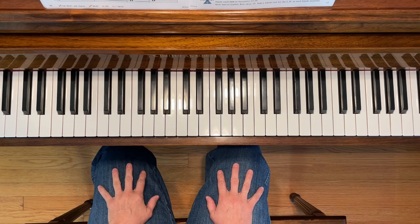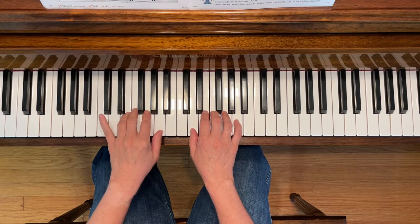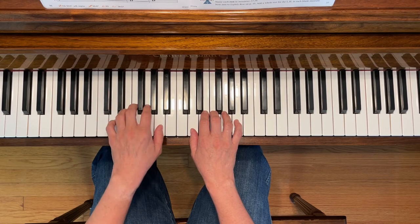This is Forrest Song. To play this piece, place your right first finger on D and your left fifth finger on D. Notice on the second page that you're going to be shifting your left hand down to C position and then back up again.